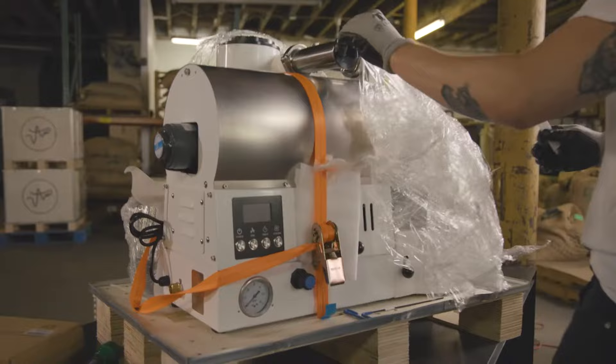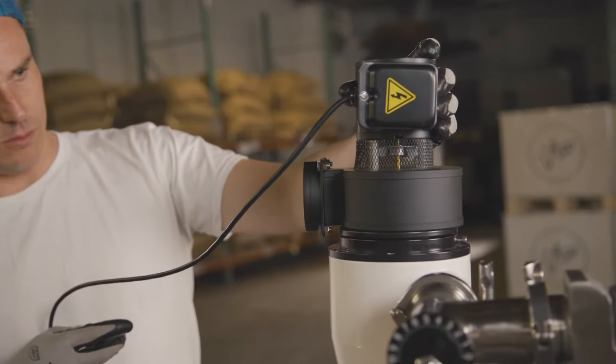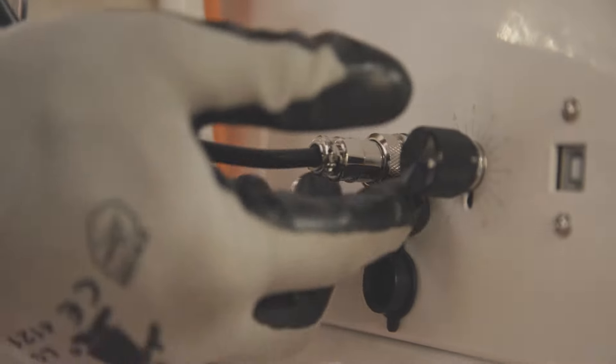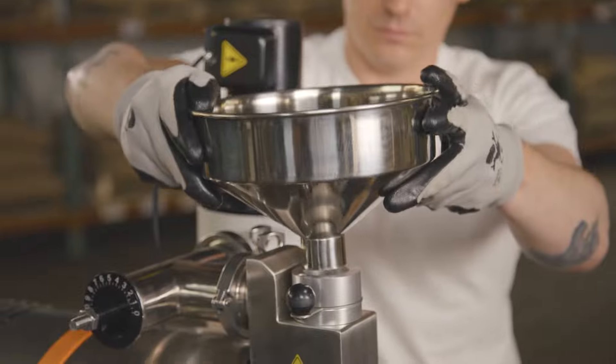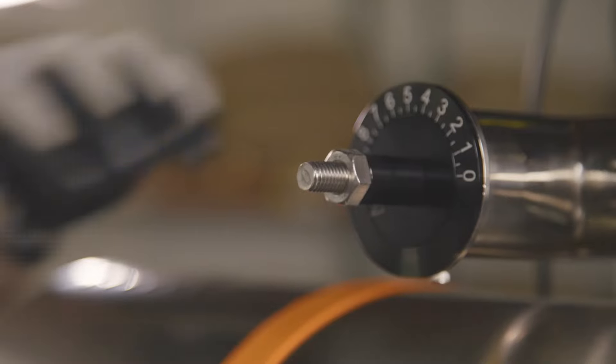Now I'm going to walk you through the initial setup. First thing you're going to do is remove the plastic and take inventory of everything that comes with the Arc. First thing you want to set up is the cyclone fan on top of the cyclone, and then plug the cyclone fan into the Arc while the machine is unplugged. Next, set up the hopper, the roaster door handle, and the airflow handle.